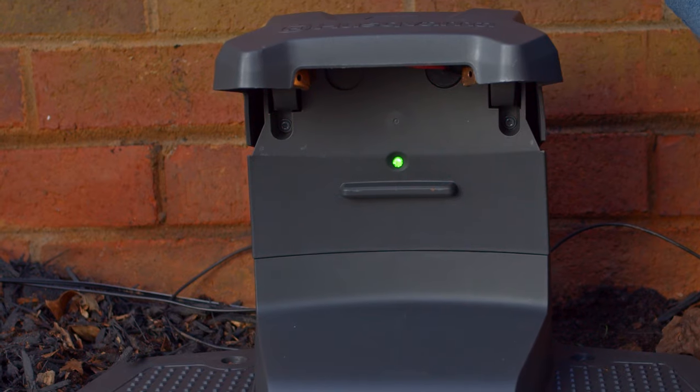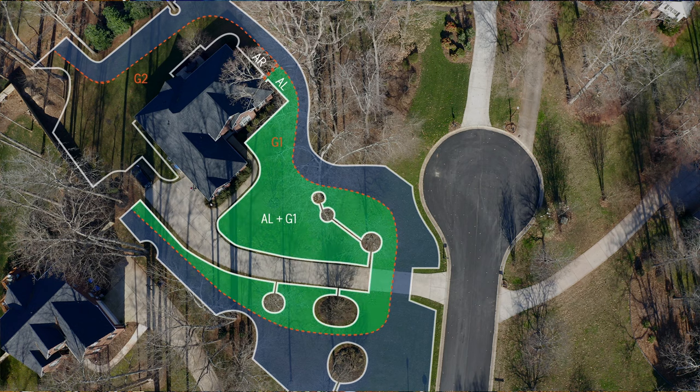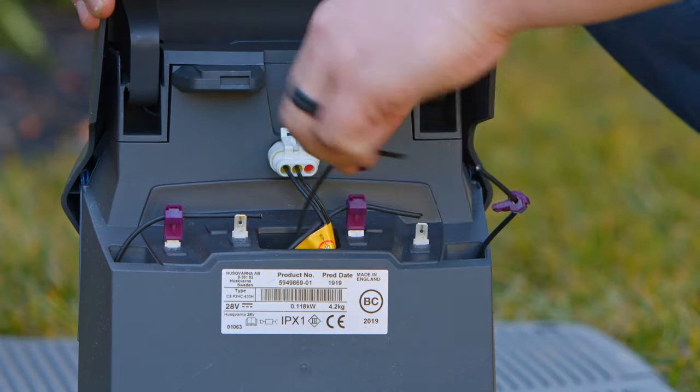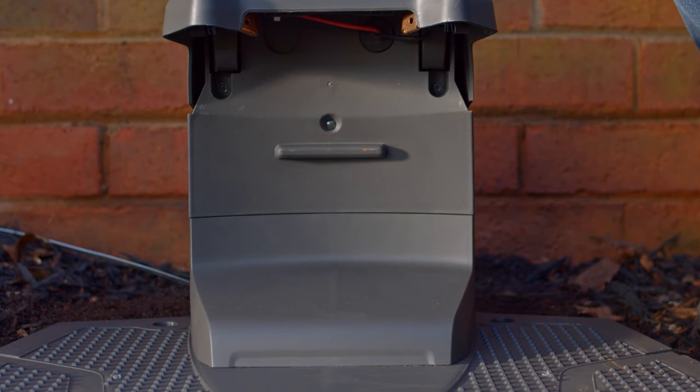If the charging station LED changes to solid green, then you know that the section of the loop between the AL and that guide wire is not broken. Repeat this same process with each guide wire until you get a flashing blue light again.